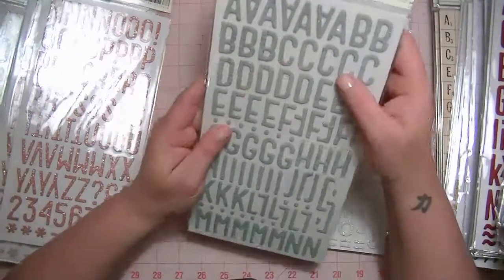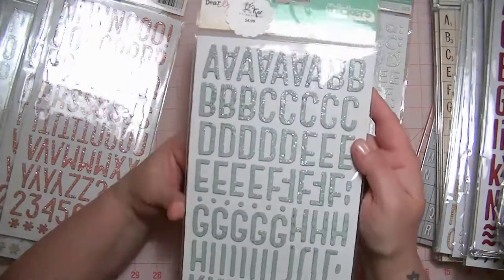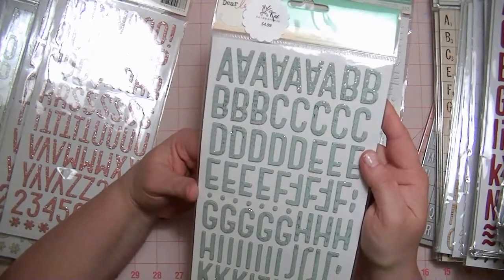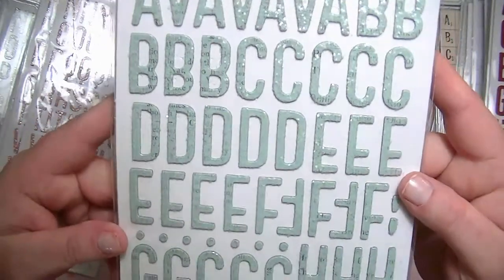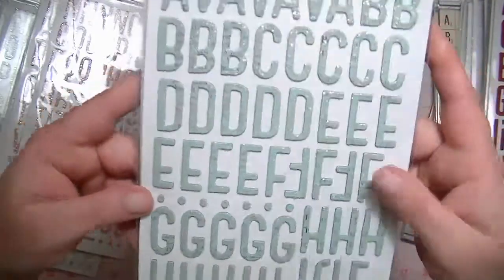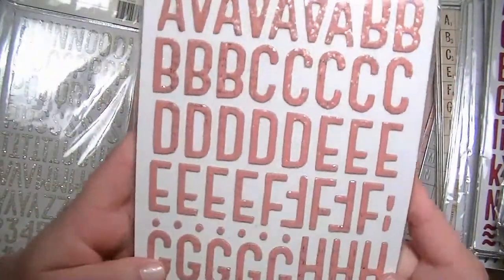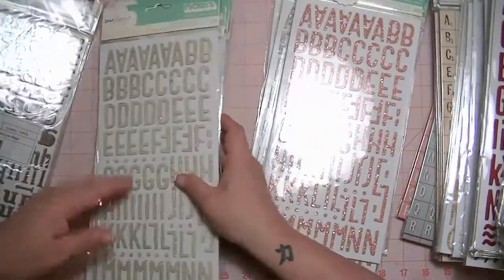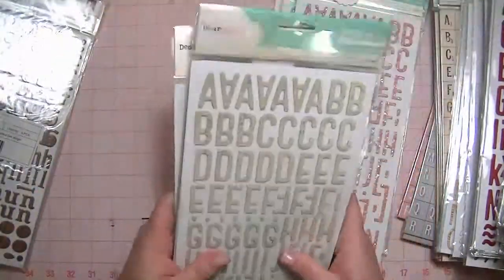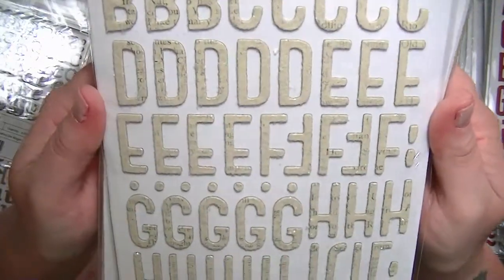Now these are new, from the Dear Lizzy Lucky Charm Collection. These are the Treasure font Thickers, and they are spearmint and they're glitter — like a clear glitter — and I have two of those. This is the same font called Poppy, the color, and I have two of these. And then I have five of the same font in Vanilla, and they're glitter too.